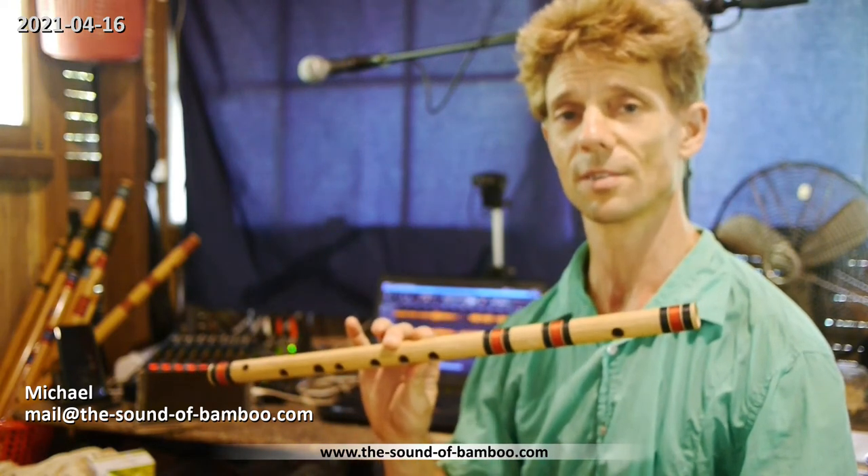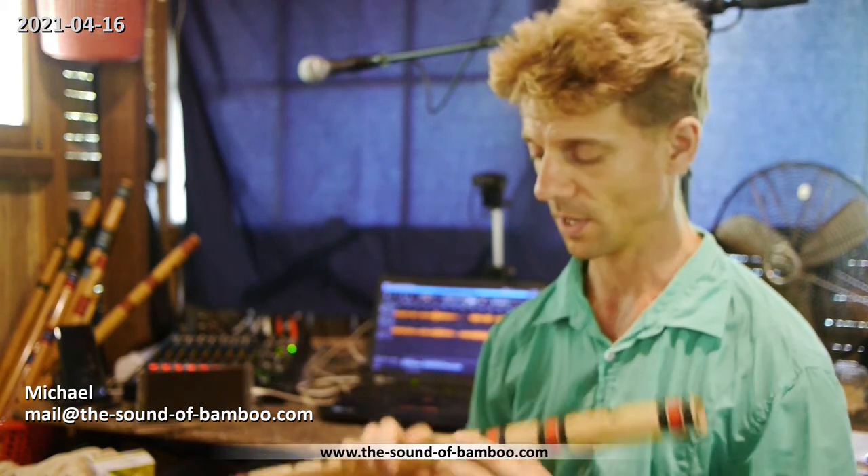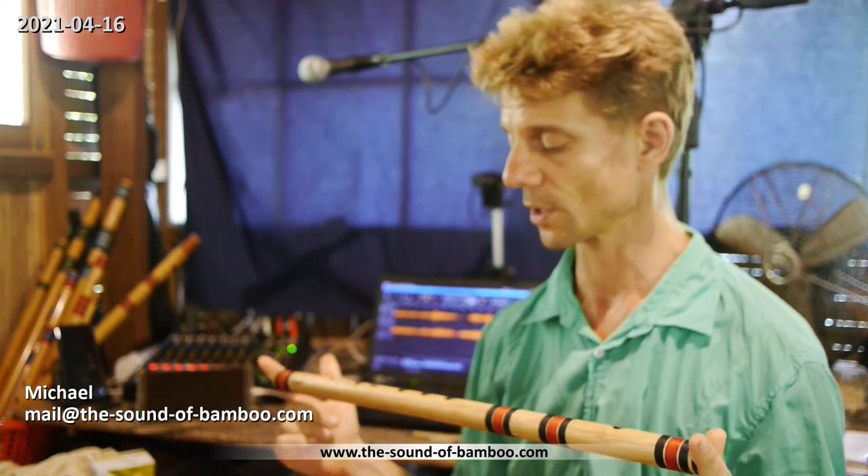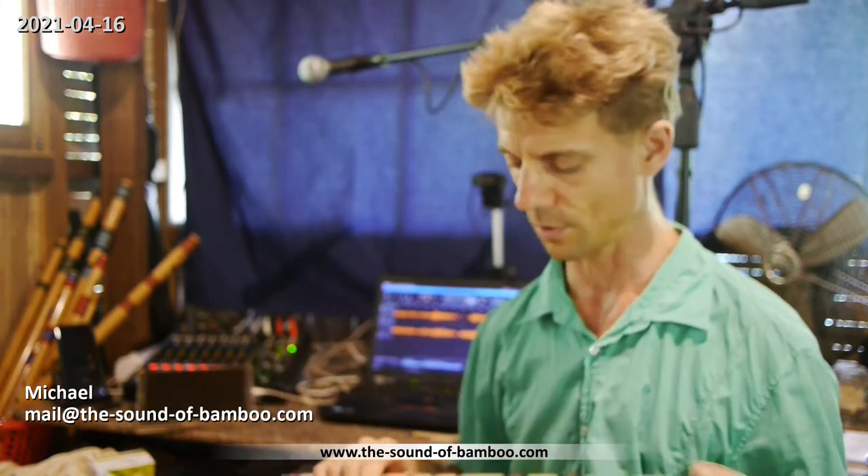Hello and welcome! Are you a beginner playing the Indian Bansuri and struggling with the tuning or getting in tune with it? Then I might have some advice for you here. This video is for you to explain about the nature of the intonation of the flutes.